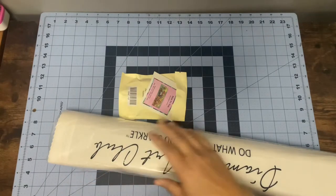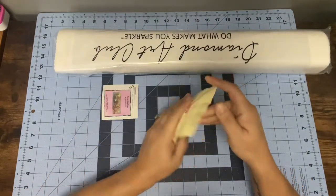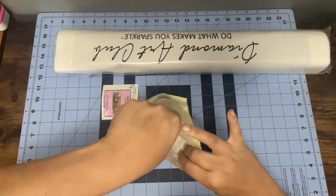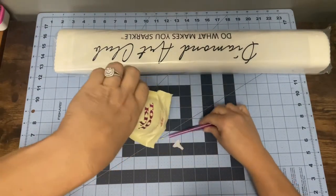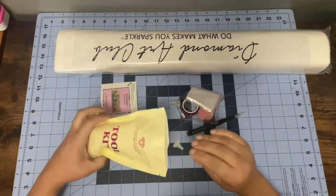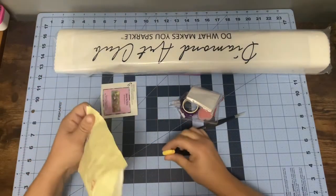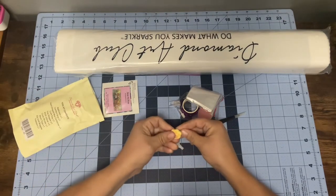I got another new Diamond Art Club pack and we're gonna open it up. Oh, a pink pen — were they pink before? I haven't watched too many releases. And I like that washi tape — aww, it's a bear paw! That's so cute.